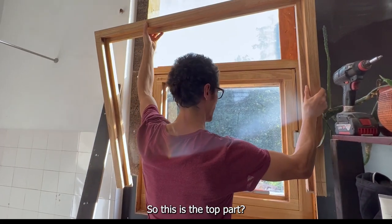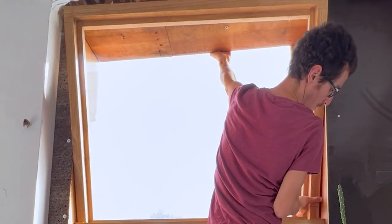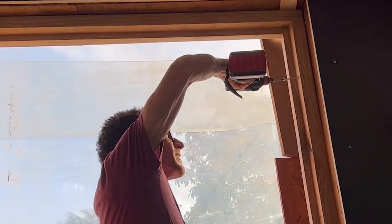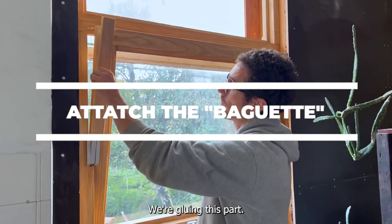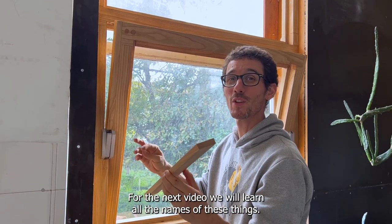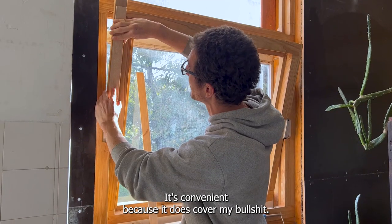Okay, so this is the top part — we will see how I managed to make it. So what are you doing now? We're doing this part, the thing from the next video. We will learn all the names of these things. I'm preparing a baguette — it's convenient because it covers my work.